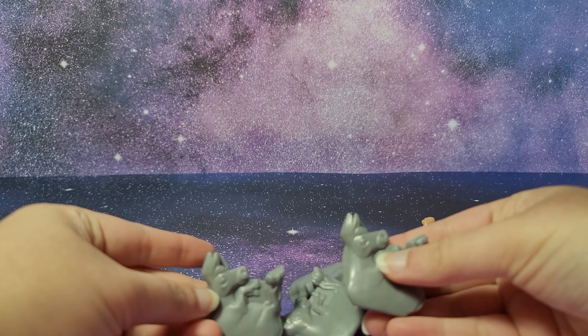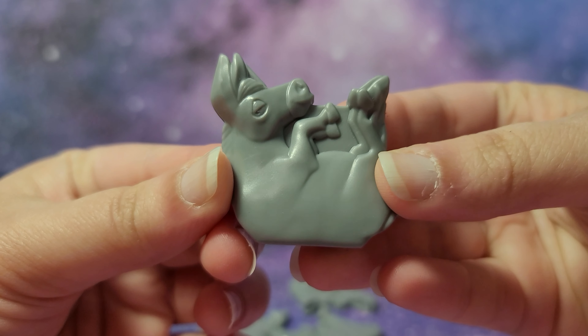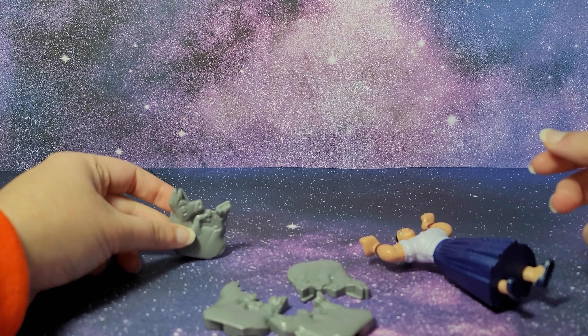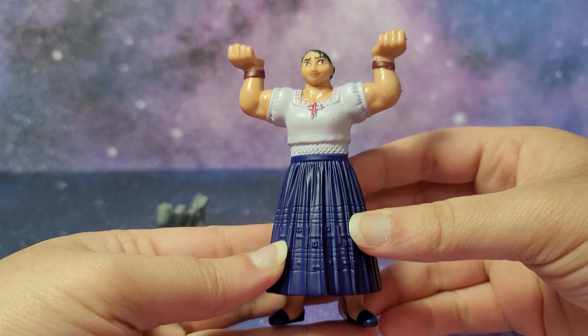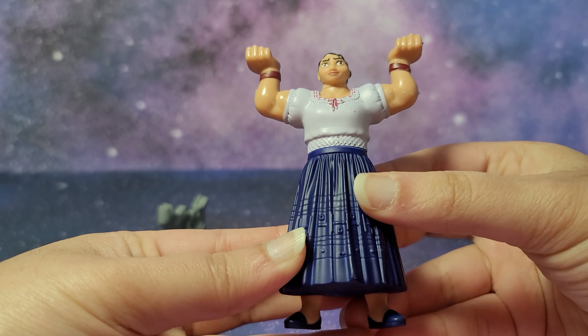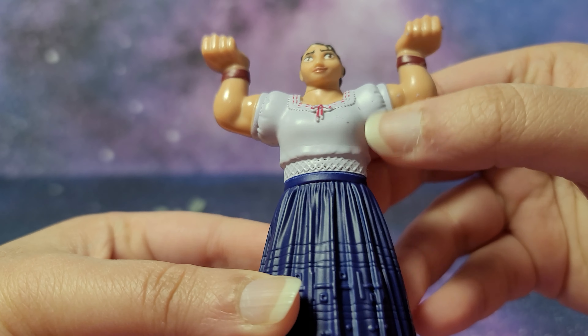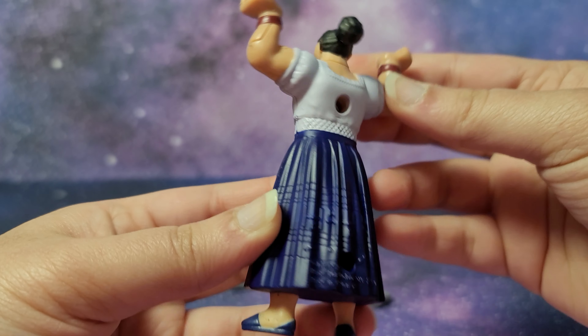I think all the donkeys are the same, and you can also put them like this. Now let's take a look at Luisa. Nice figure overall. There are also some details on the dress over here and if you look over here as well — more detail than the usual Happy Meal toy.